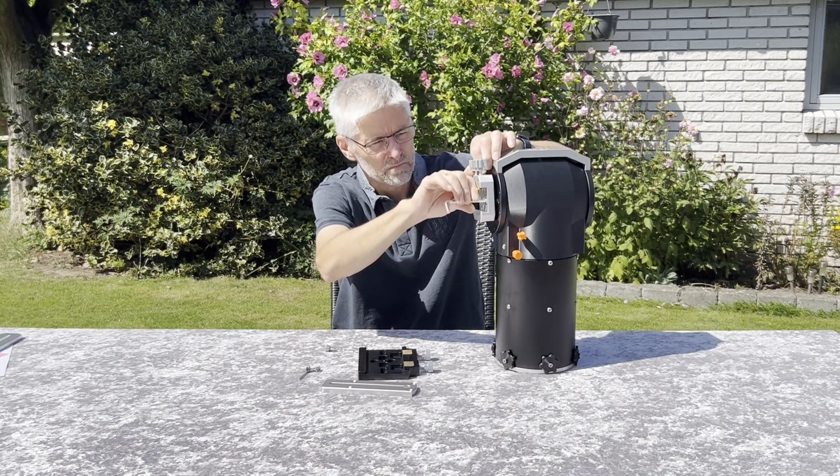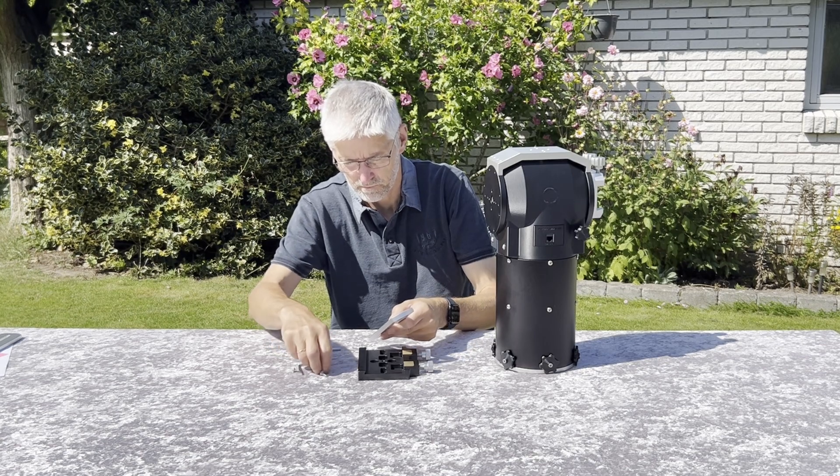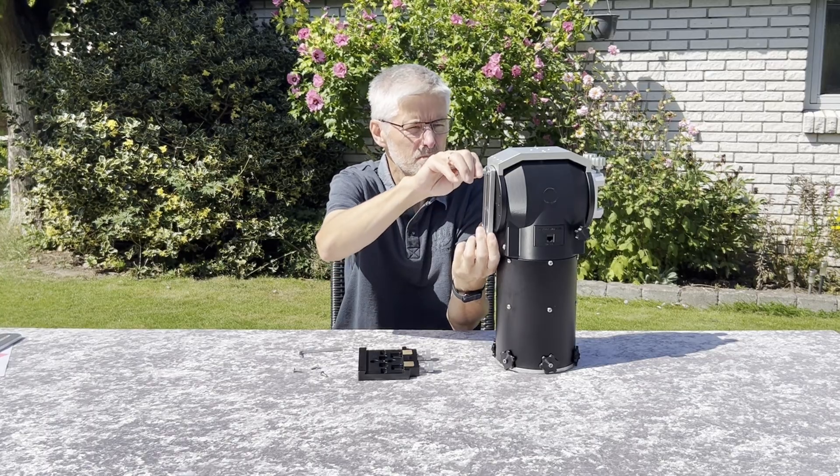Use the included M6 x 12 cylinder head screws. Next, attach the vertical balancing bracket using the M5 x 16 countersunk screws. Mount it on the side opposite your telescope.